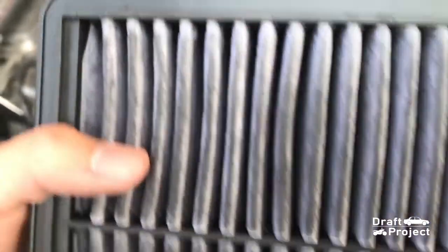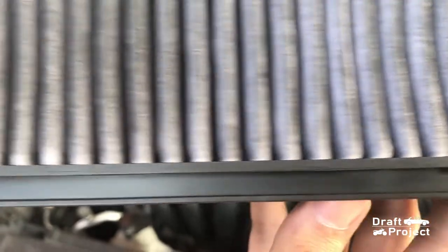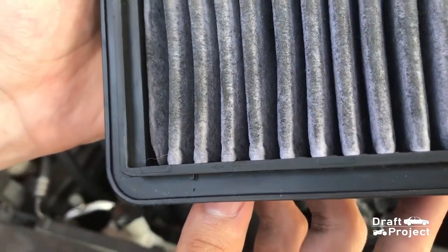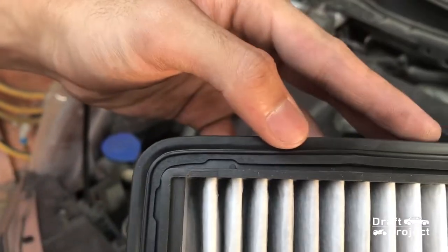This is the original Mazda filter. If you look closely, you will see an indication on how the filter should be placed. The replacement filter doesn't have any markings, which means you can install it in any way you want.